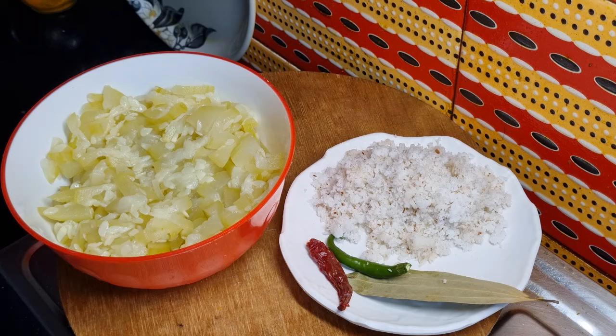This is the white. And now we have to make a small egg with a small egg. This is a good amount of egg.